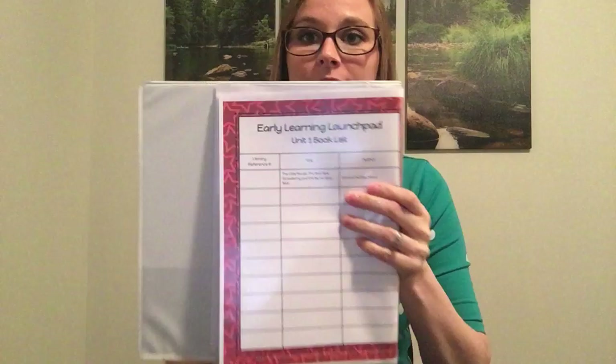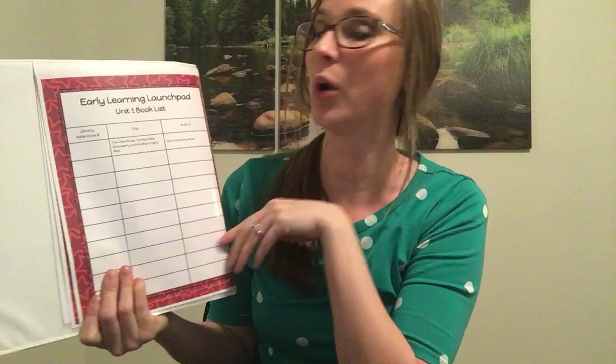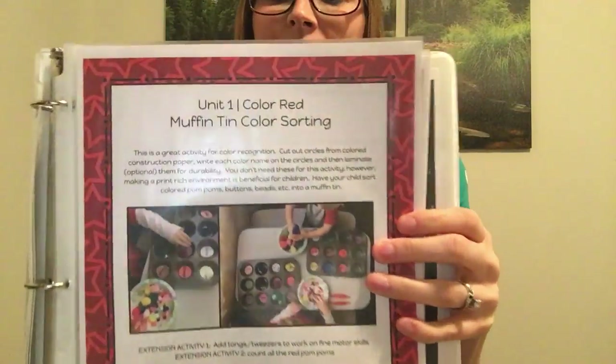Each unit also has a library book list. You may want to consider printing this off or writing it down on another piece of paper. For the book studies, it includes books like 'The Little Mouse, the Red Ripe Strawberry, and the Big Hungry Bear.' You just add your library reference number and any other books you want to check out, so you have a quick page to take to the library.